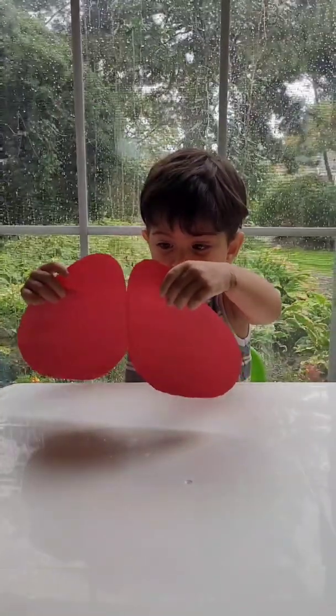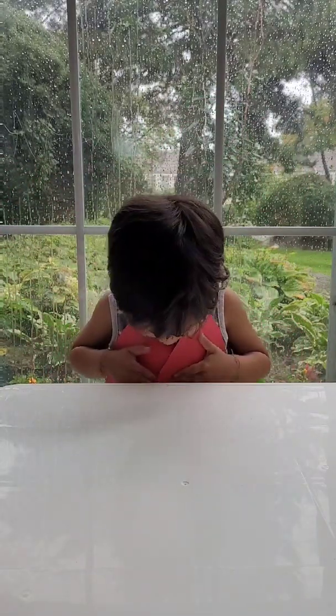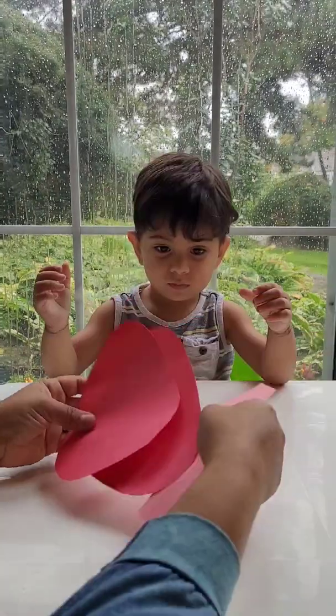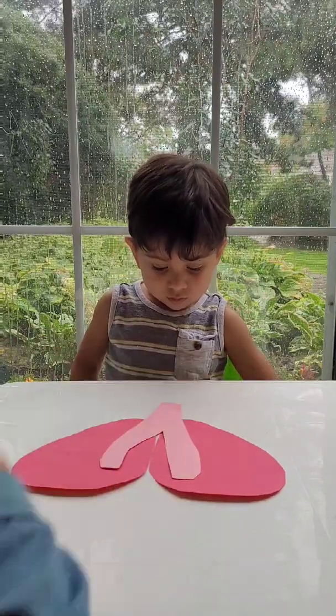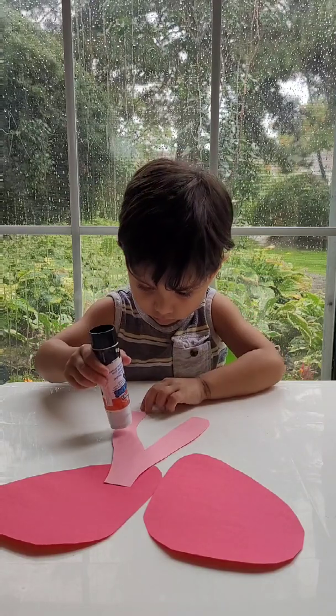To make this DIY interactive lung model, you'll need to cut two pieces of paper to mimic the shape of lungs, like you see here. Next, you'll want to join these two pieces of paper together to form the lungs. What I did was I cut out a piece of paper in the shape of a trachea and had my son glue them together.